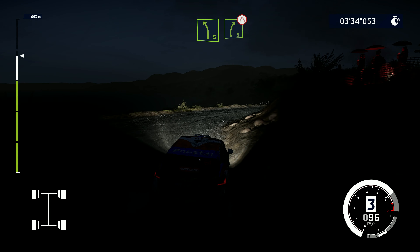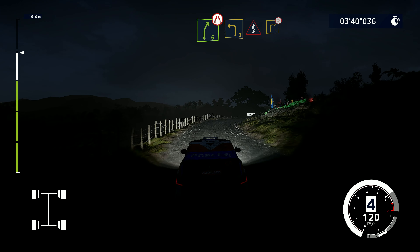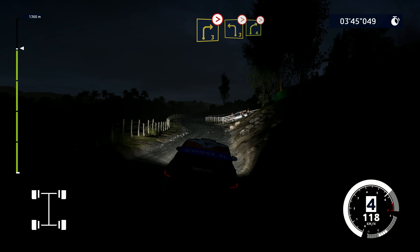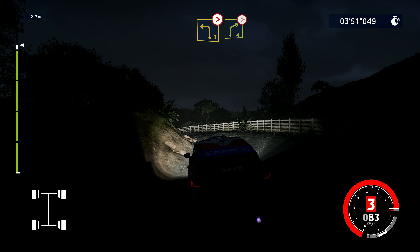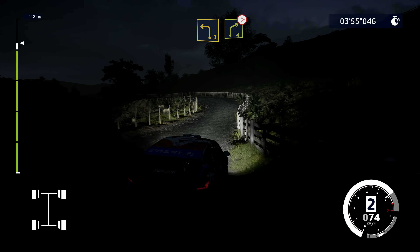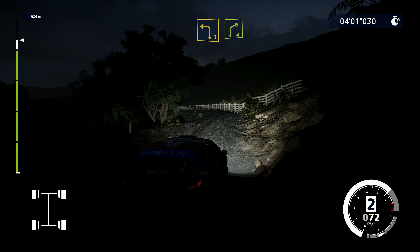And left three tightens, into right four tightens. Into right four tightens. Into left three and right four. Into left three and right four. Into left three and right four.